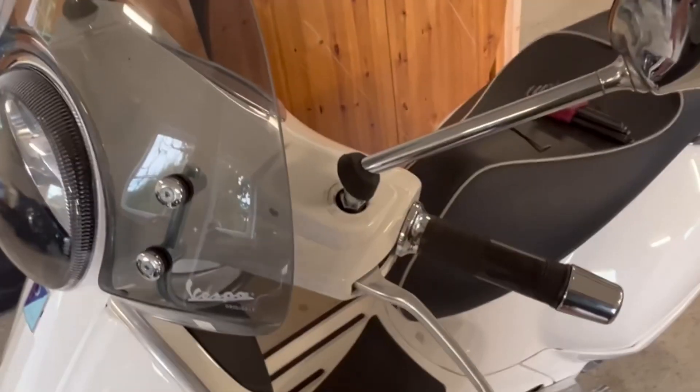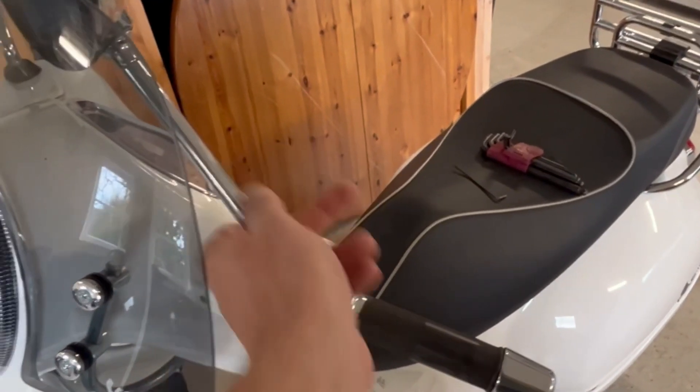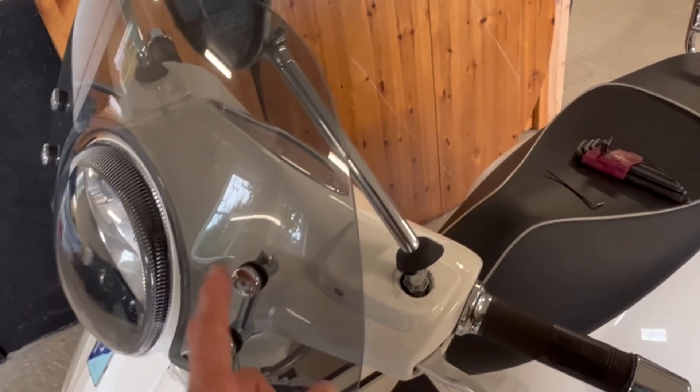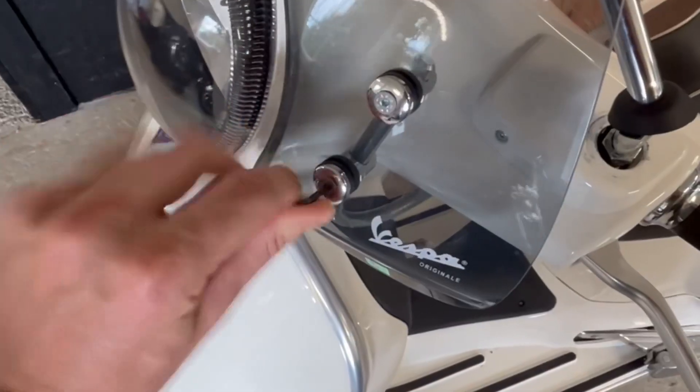Another seat maybe. Removing the mirrors — the windscreen is in the way, that's a shame. So I need to remove the windscreen to be able to get the mirrors off for now.